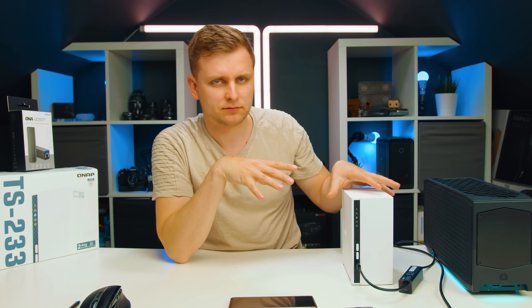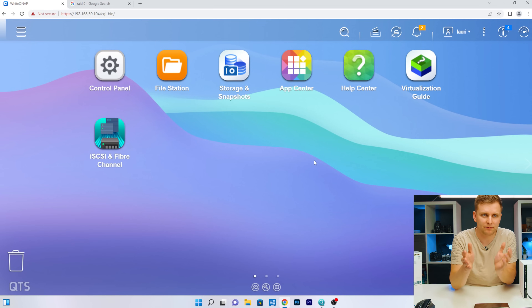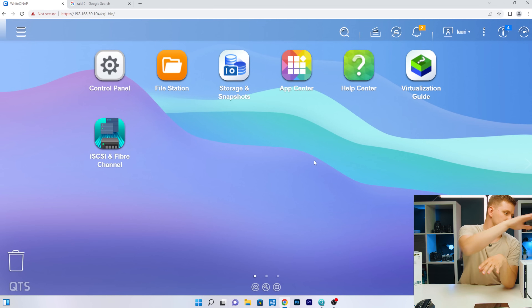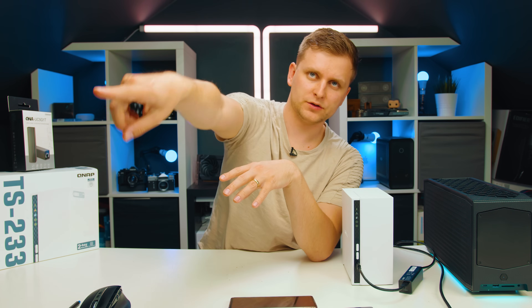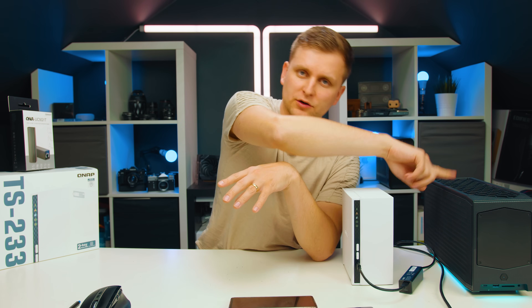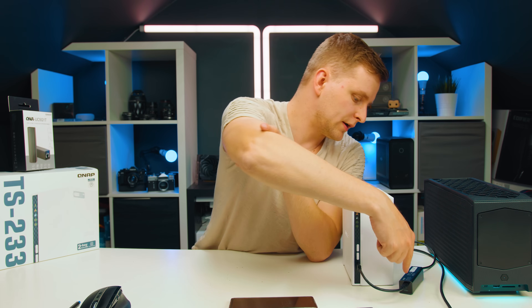The NAS setup process is quite simple. The quick installation guide just says plug it in and follow the link online — it takes some time to update firmware, but it's very self-explanatory, basically next, next, next. Once done you're logged into the web interface. This is connected via cable to my internet, and from the front USB port I've also connected the 5G adapter.